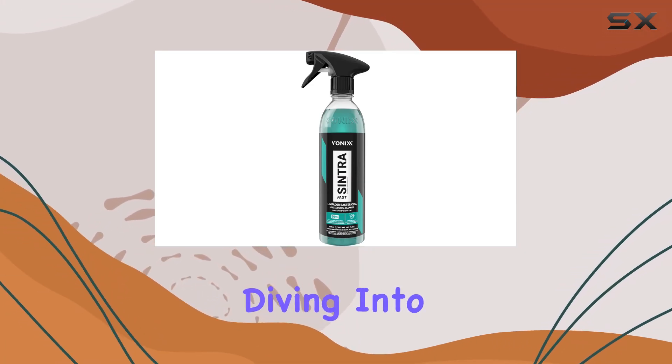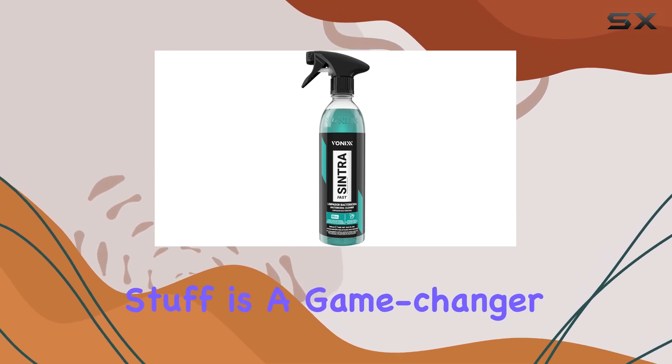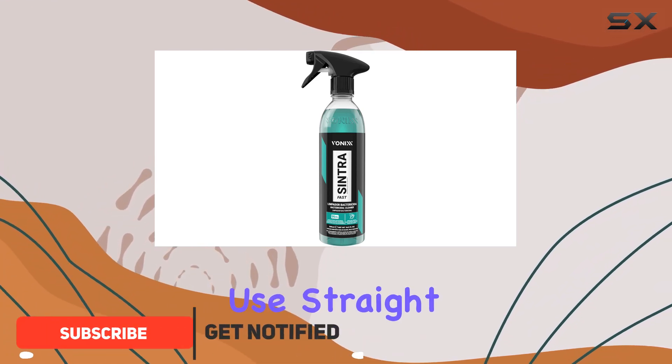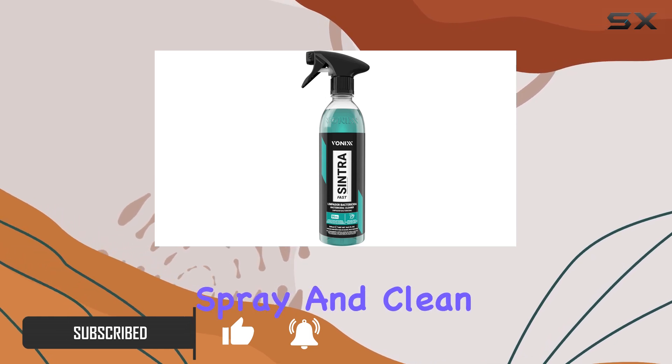Hey everyone, today we're diving into the Sintra Fast Interior Cleaner by Vonix. This stuff is a game changer when it comes to keeping your car's interior spotless. What I love about it is the convenience — it's ready to use straight out of the bottle. No mixing, no diluting, just spray and clean.